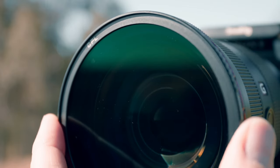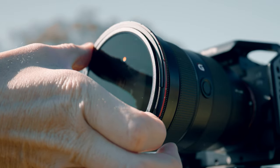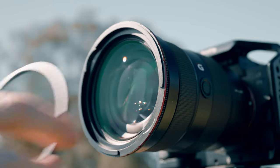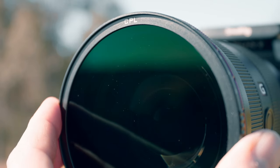Looking at the Freewell system, I was hoping I'd be able to flick from variable ND to polariser fairly quickly — I thought this was going to be a really cool solution for me. But it turns out you actually need to take that VND base out, which is kind of fiddly because you've got to get your finger in there and flick it out. And you're always going to mark the glass. Once you've got that out, you've got to put it somewhere and then put another piece of glass on anyway. So it's not really saving that much time — I don't really think it's that much more convenient.